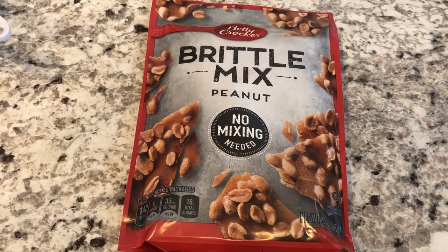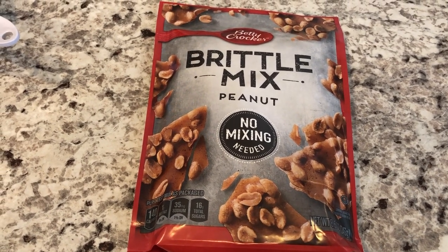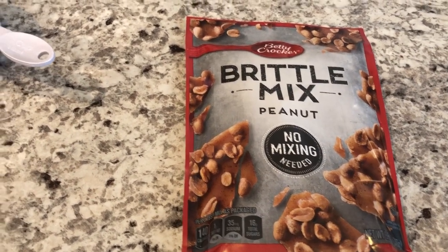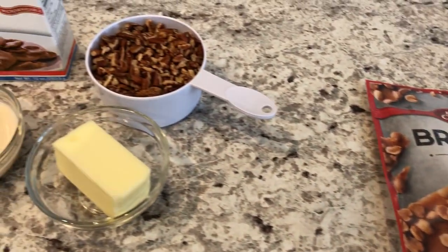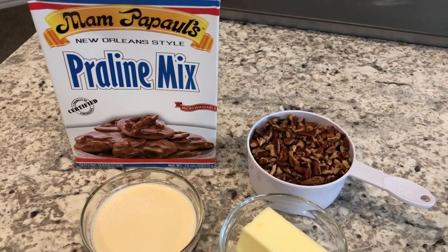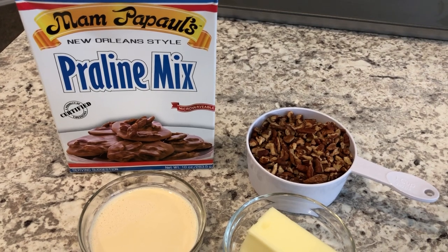Hey guys, welcome back to our channel. My name is Andrea with Foodimentary Adventures in Food. Our channel is all about the food — we do taste tests, recipes, grocery hauls, and what's for dinner. And I am here today with a taste test.